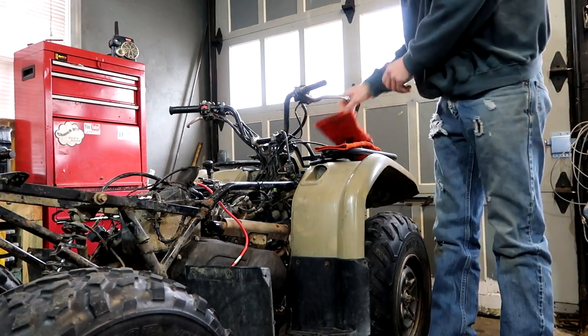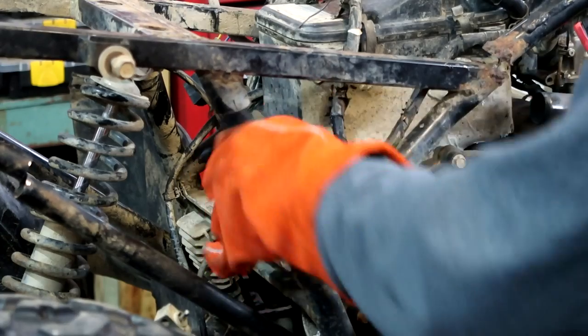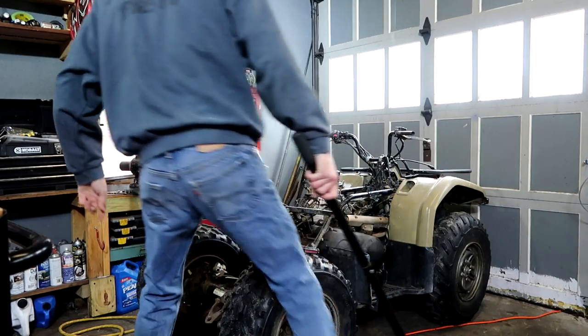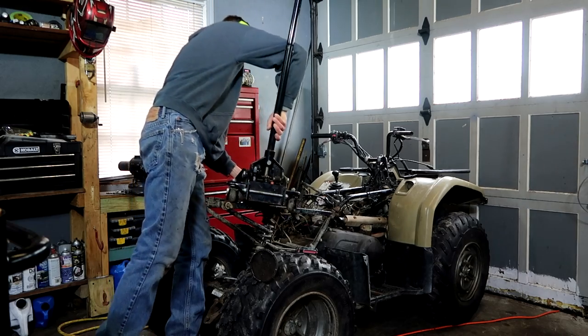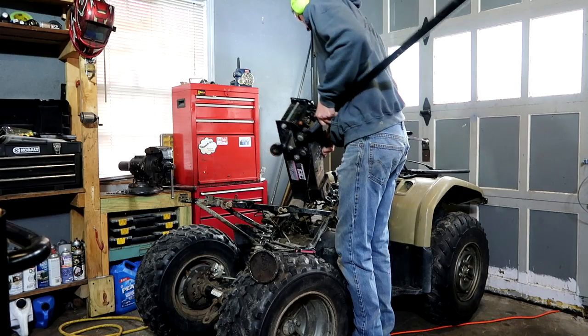Where's my orange gloves? Here goes nothing. Let's try this again. Here goes nothing. The problem is the jack won't work when it's at an angle like this. You gotta do it the old fashioned way.